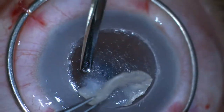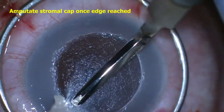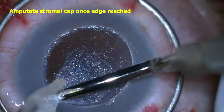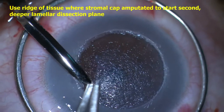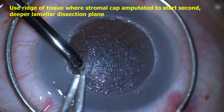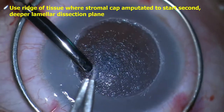The stromal cap was then cut flush along the trephinated rim once the central stromal dissection was complete and the peripheral edge was freed. Using 0.12 Pierce-Hoskins fine-toothed forceps to grasp the resultant ridge of stromal tissue where the first stromal cap had been amputated,